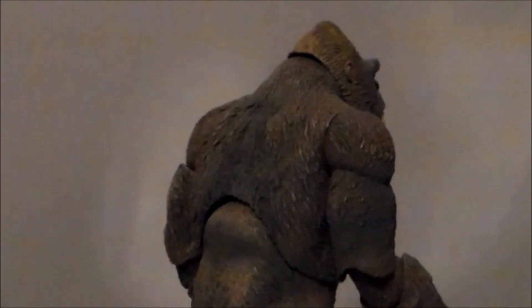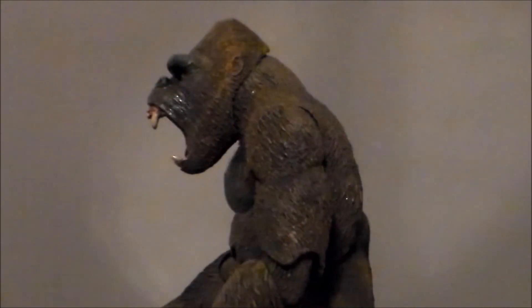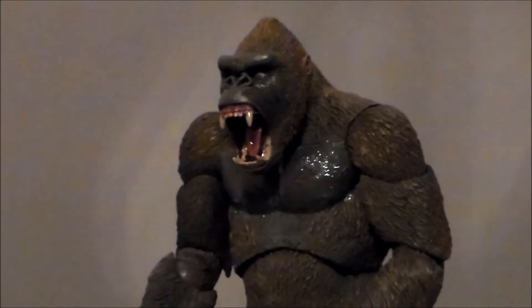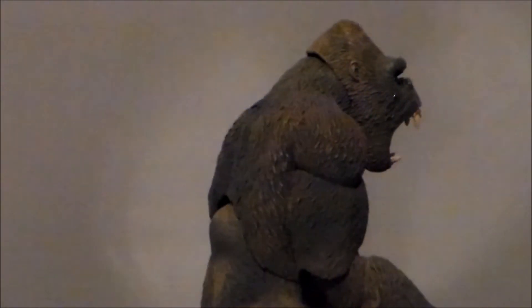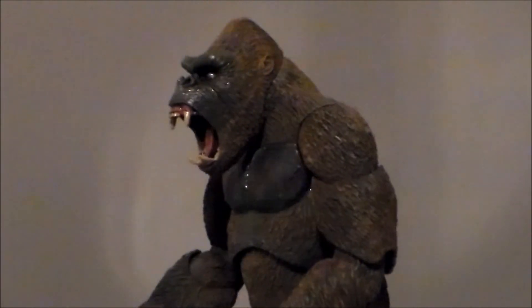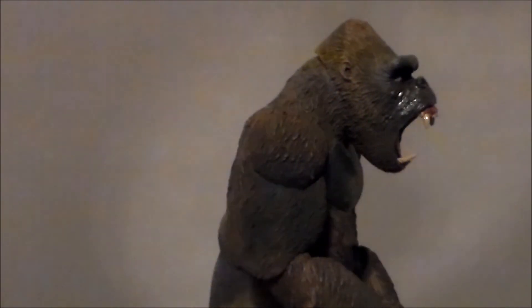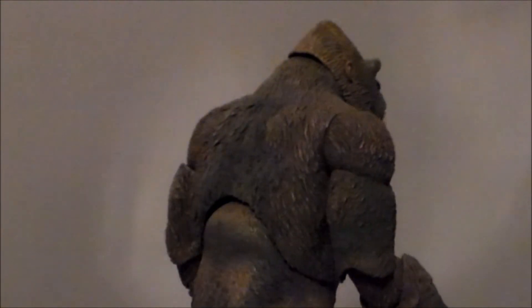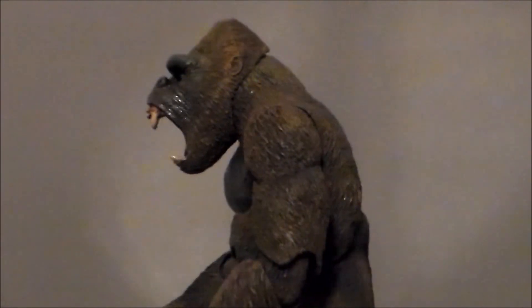Taking a closer look at the figure itself, I love the sculpt — the fur and all the different browns painted on it look really cool. We've got the roaring head, my personal favorite, although the jaw doesn't go up and down since it's all expanded out. I love the glossy paint, and all the different browns look really slick. The teeth are painted a nice bone color, and the gums, tongue, and eyes all look super slick — just looks like a very pissed off King Kong.